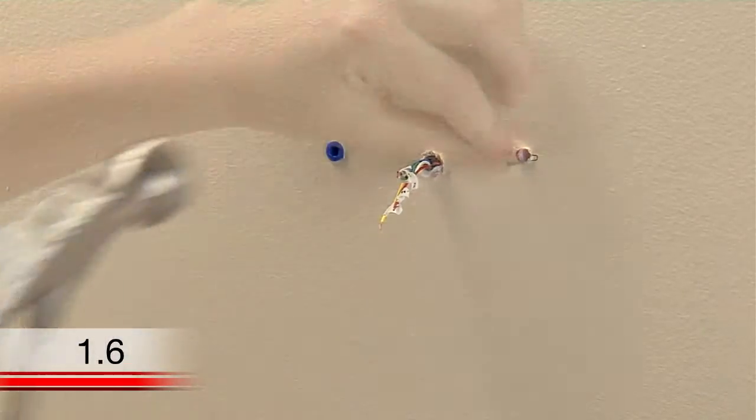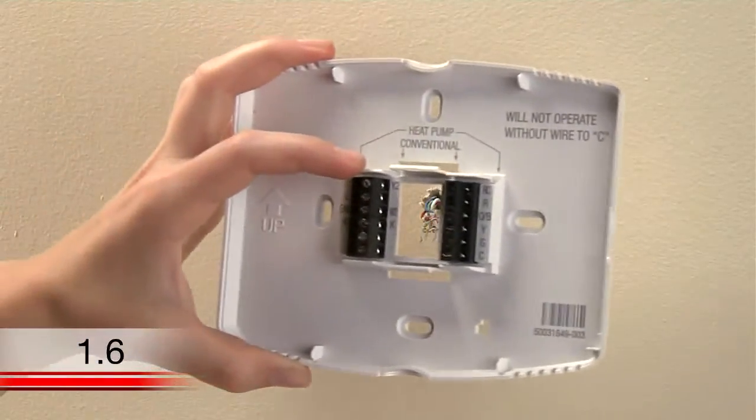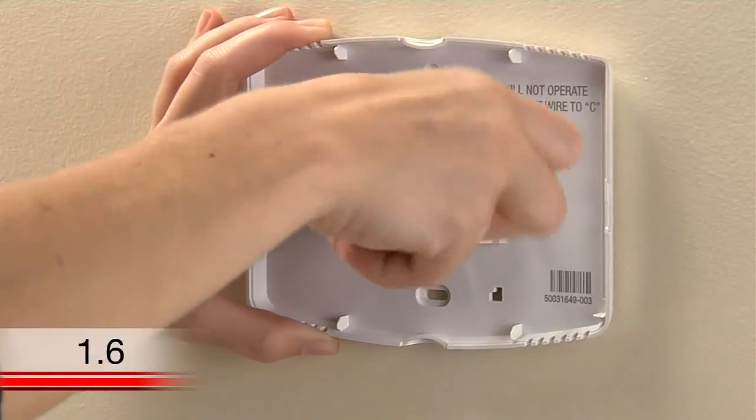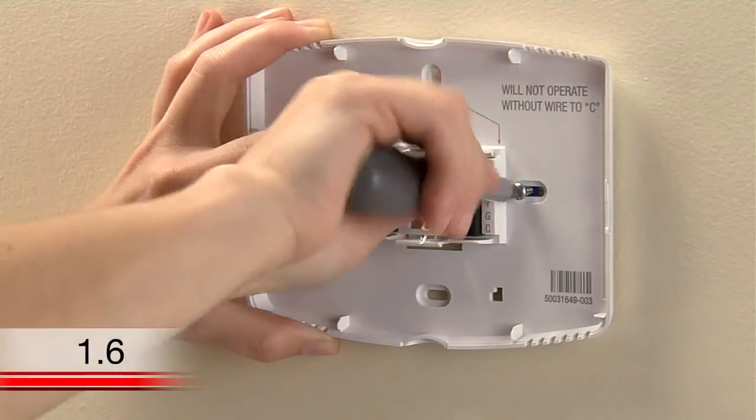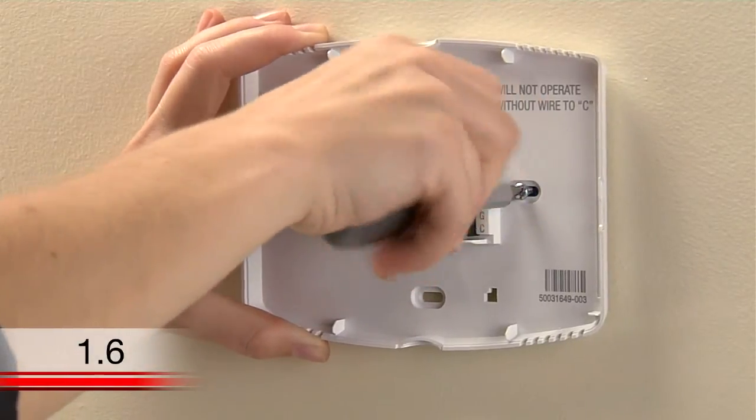After inserting the anchors, it's time to attach the wall plate. Position the wall plate so its holes are over the anchors and insert the screws. You can use a screwdriver or drill to tighten the screws, and you can also level the wall plate again before tightening up the screws.